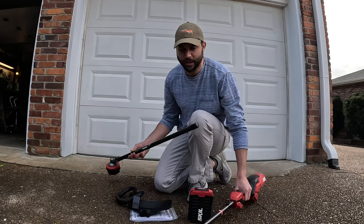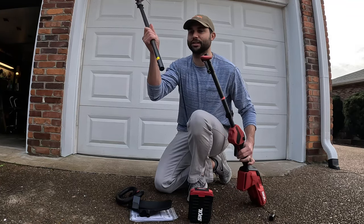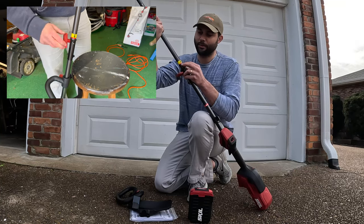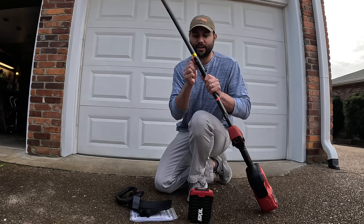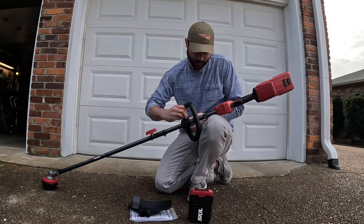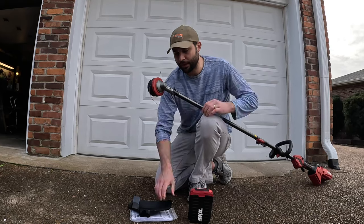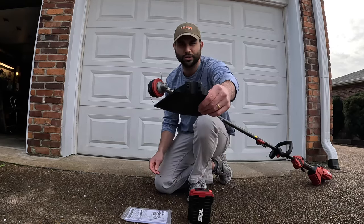The vast majority of the setup process will already be done for you right out of the box, but there is some assembly required to connect the head to the power unit. There's a little yellow arrow that you fit into place, a little dimple that you push in and pops into place, and then you tighten it to affix it as a safety precaution. To apply the handle, there's a red wing nut you take off, pop it on, and adjust it wherever you'd like. The brush guard has some screws you need to take off with the Allen wrench provided in the owner's manual, then you just pop it on - it's really easy.